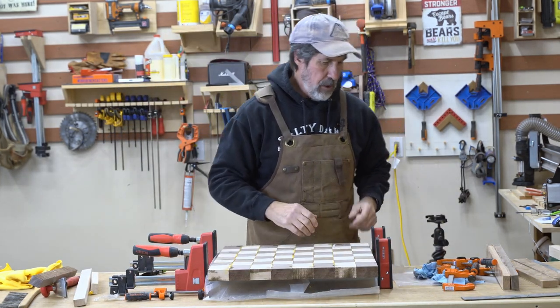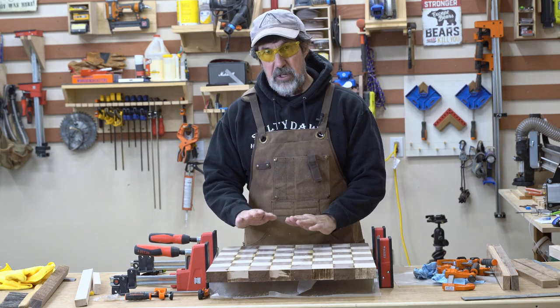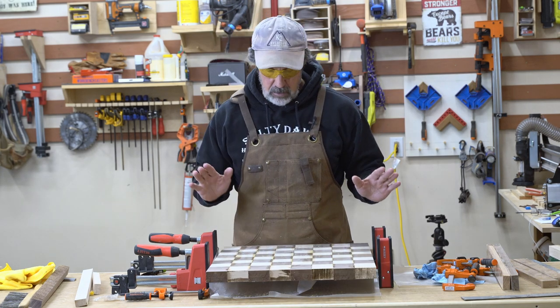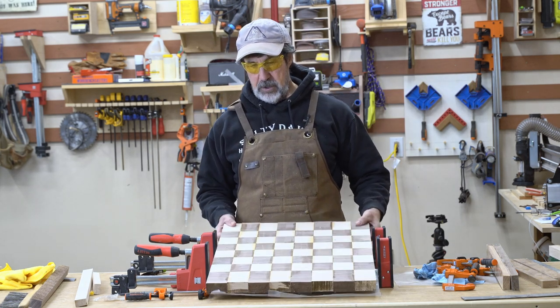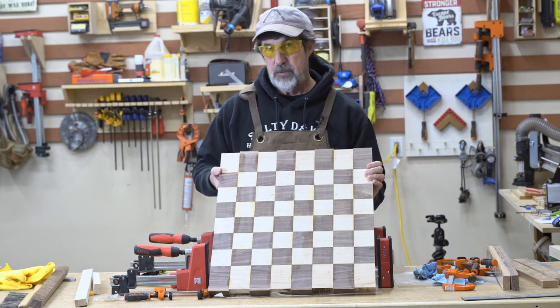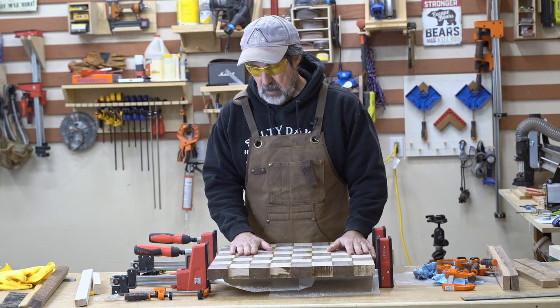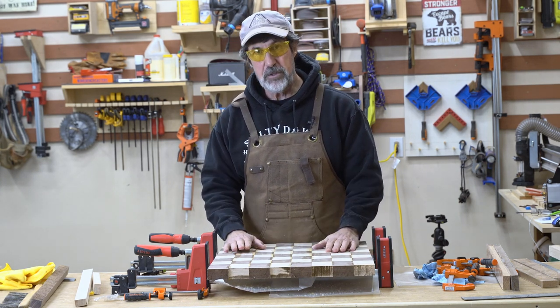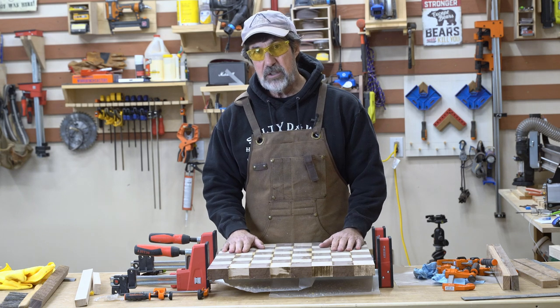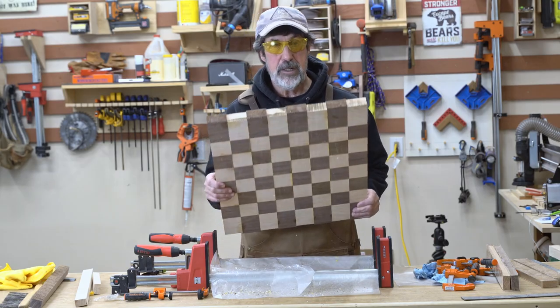There's some glue on this side. You have to have a plan to flatten this - even though I used cauls and everything else, it still needs to be flattened. Two and a quarter inch strips makes for an 18-inch board, so it won't go through my planer. You can use a router with a sled to flatten it, but sanding's going to take forever with hardwood, so I'm going to bring it over to my CNC and use it to flatten it.